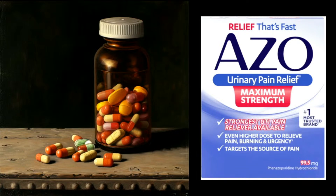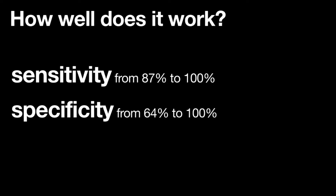How well does it work? When talking about how well something works, we look at sensitivity and specificity. Sensitivity means does it detect things very well — and yes, the scope can see many small tumors very easily. Specificity means if we see something that looks like a tumor, is it actually a tumor or cancer? It's not quite as specific as it is sensitive, but still quite specific — anywhere from 64 to 100 percent. So it's a good test overall.